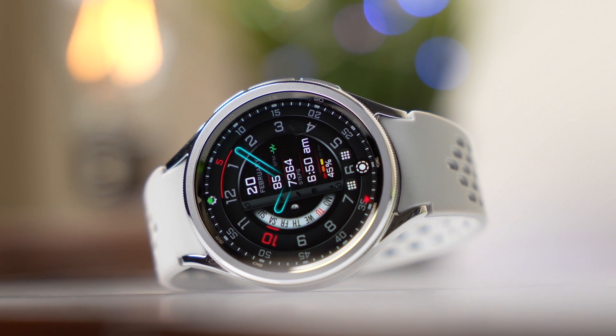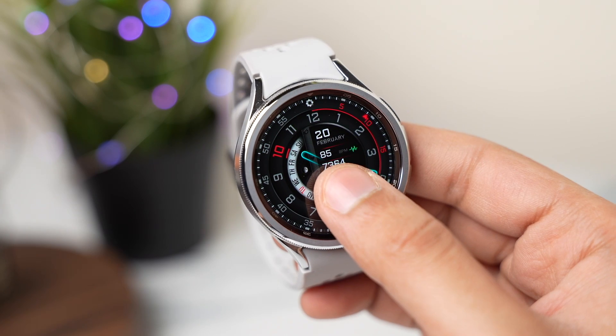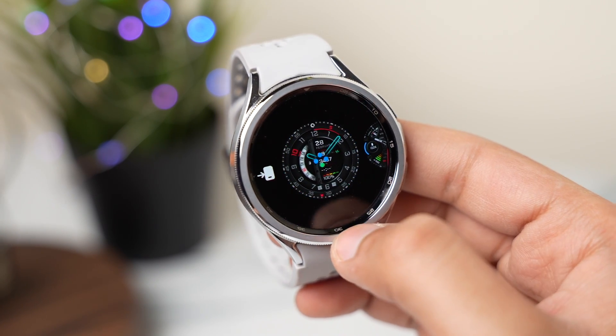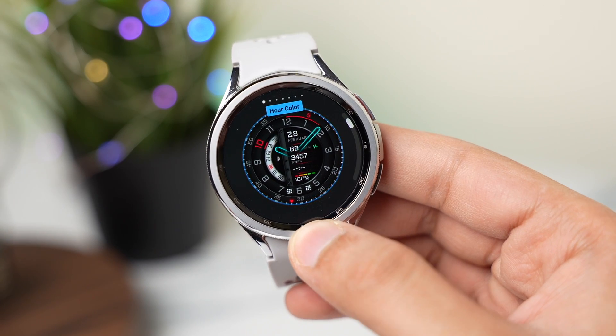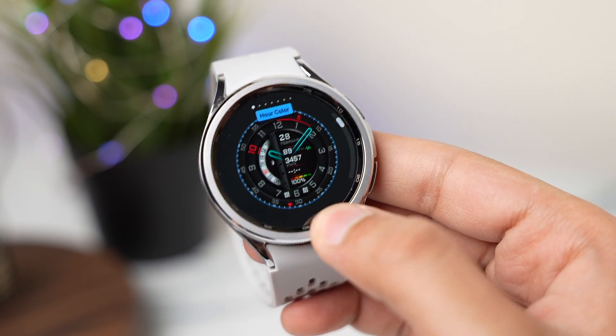The date, step counter, and AM/PM indicator are also present here along with the battery percentage. Talking about customization, you can change a lot of settings with this watch face — first, you can change the highlight color.